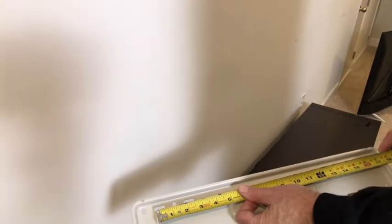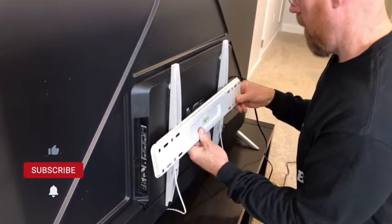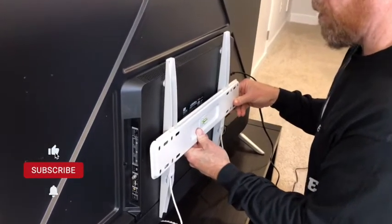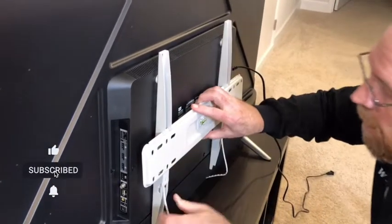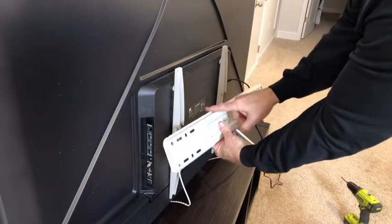Studs are sixteen inches on center and so are the openings in the wall mount. With this part on the wall, the TV will hook right on there and then lock in place. So we'll put the top of that at forty.